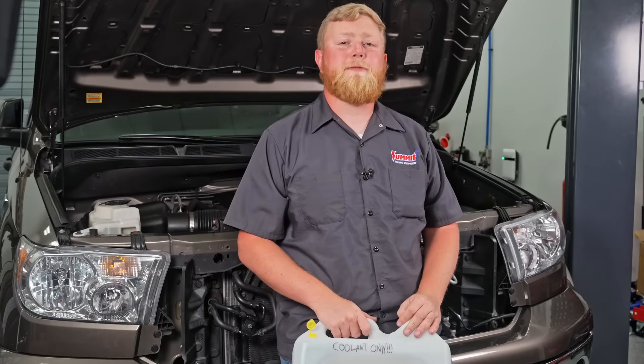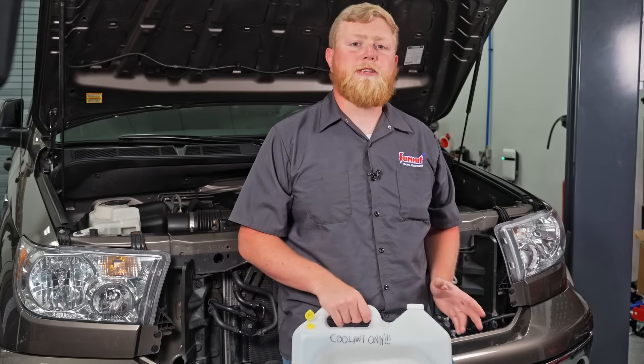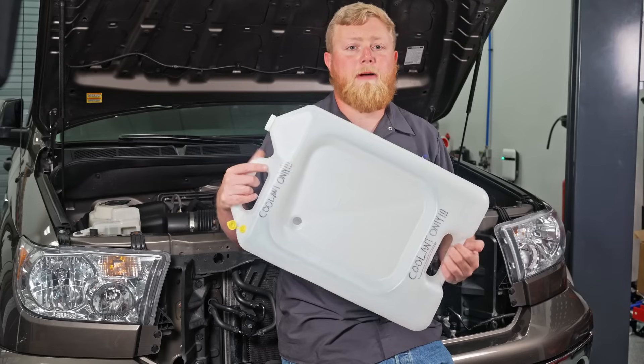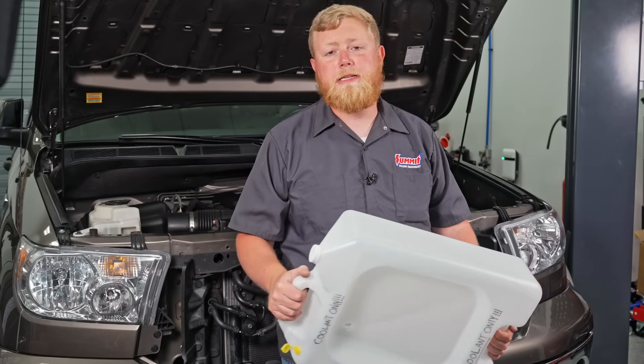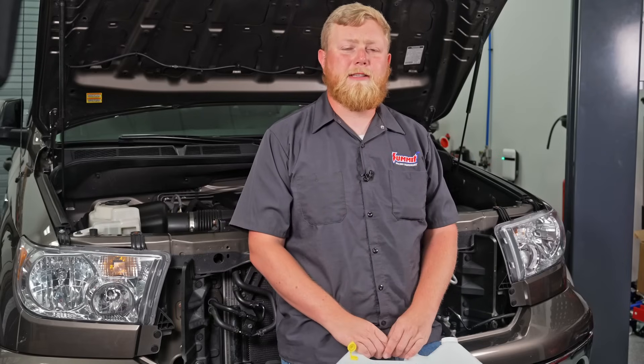The first step of our supercharger install is to get all the coolant drained out of the cooling system, and we're going to throw fresh coolant in when we put it back together. All these supercharger parts and cooling system parts are easily corroded, so we're going to use Toyota-approved coolant. I'm draining all the coolant into my Matrix drain pan — let that drain out, let the system dry, and then move on to getting the supercharger installed.